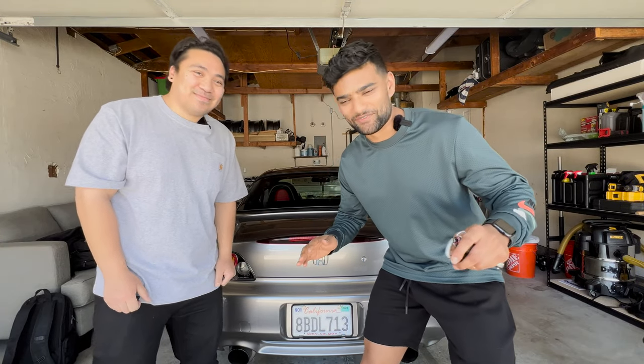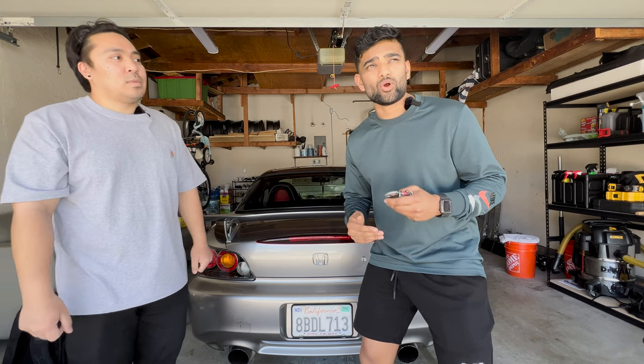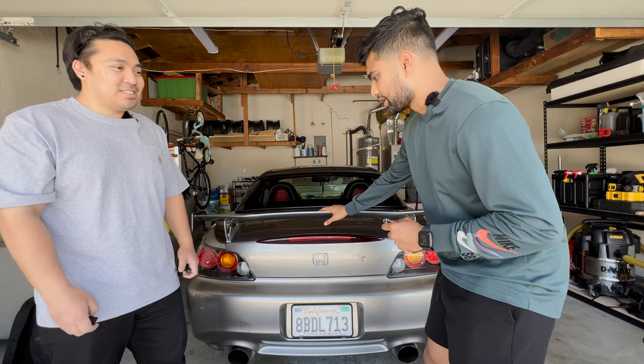Regardless of the size of your wing, it's important to reinforce your trunk so that you don't end up warping something down the line. A lot of times your trunk can get warped when you're maintaining high speeds over a hundred miles an hour for a prolonged amount of time, say like you're at the track. So this isn't the biggest wing in the world, but it is important to reinforce it anyways.